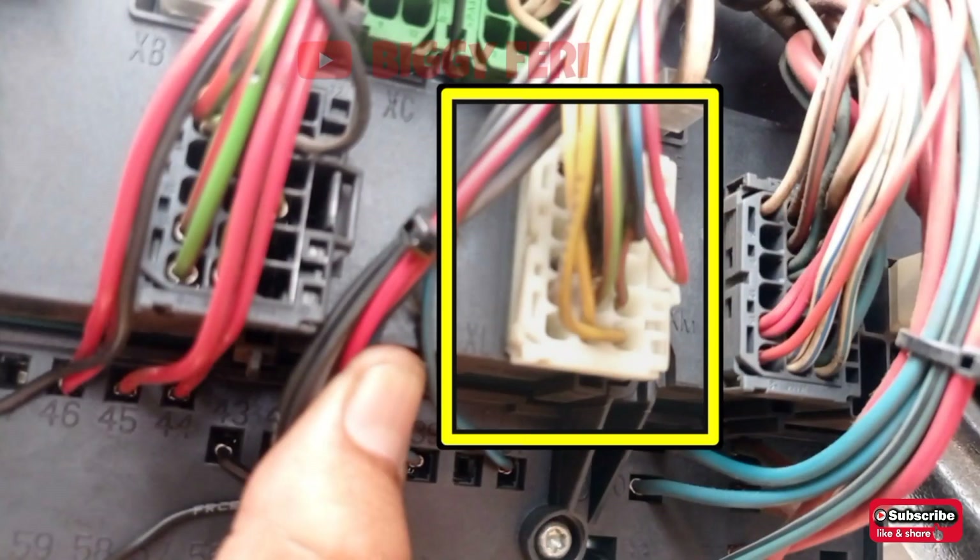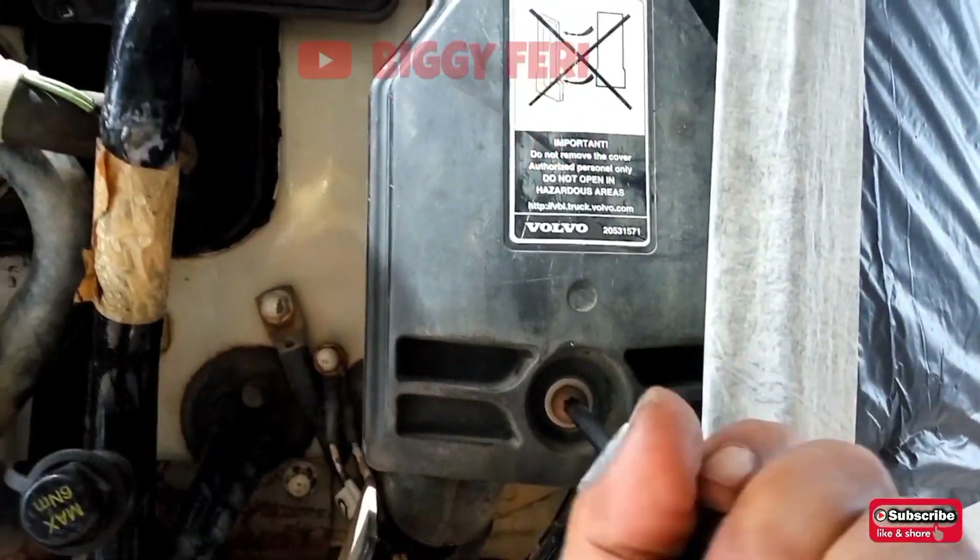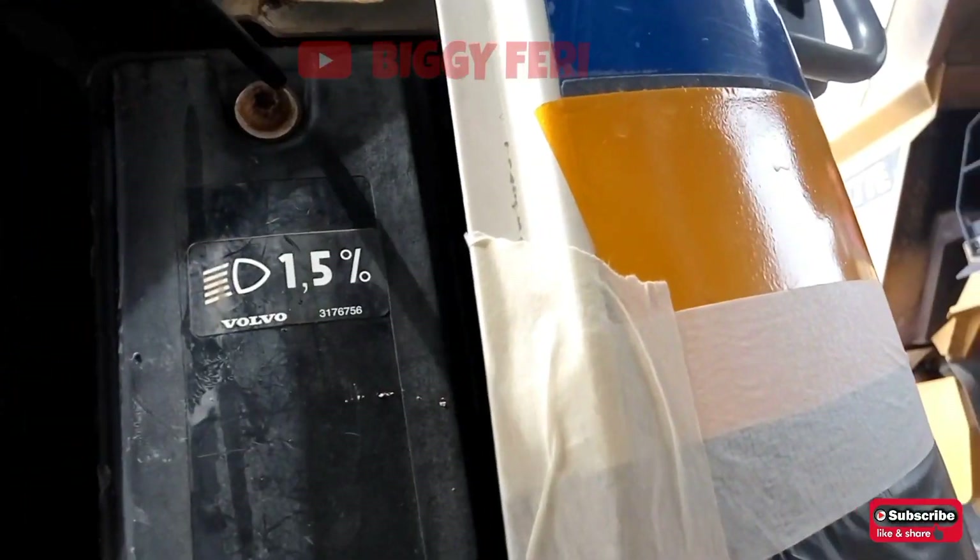Soket kabel XL terletak di bagian bawah dari fuse box, atau di baliknya dari fuse box tersebut. Jadi untuk melihatnya, kita lepas dulu baut dari fuse box tersebut kemudian kita balik posisinya. Soket kabel XL soketnya berwarna putih. Kemudian kita cari pin nomor 3 — untuk pin nomor 3 di sini kabelnya berwarna hitam.